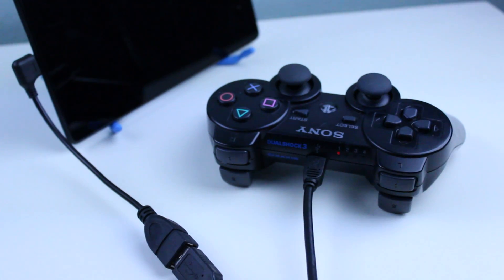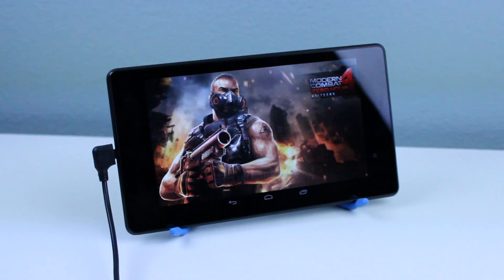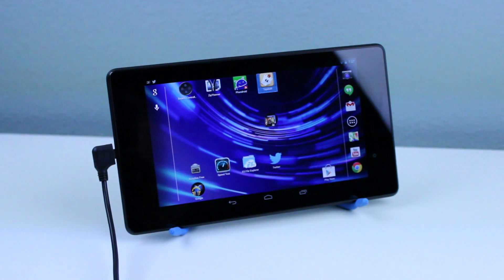As you can see, installation is very simple — it's a pretty basic process, but I really do think this video will help you guys out. You don't even need to use Sixaxis or anything like that; you can actually control your Nexus 7 directly with your PS3 controller.